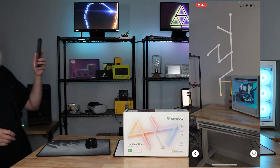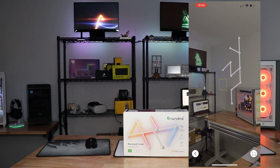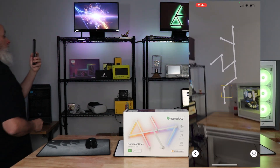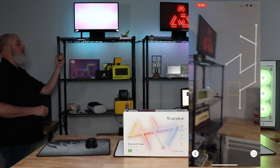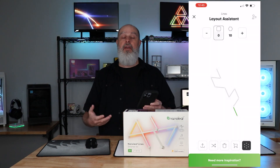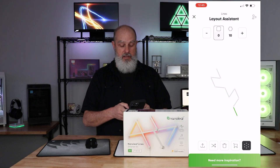You can get an idea of what it would look like on the wall. You can walk around — it's actually a pretty cool function. If you shuffle, it'll give you some design ideas; you can keep going through to help inspire you on how to do your layout.